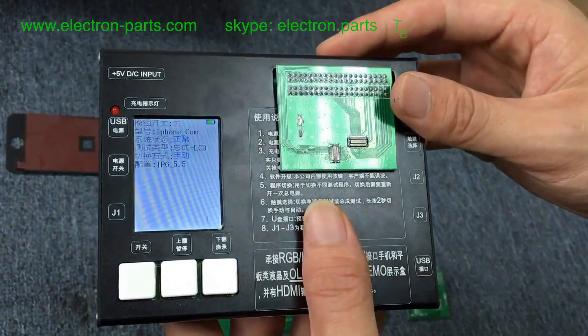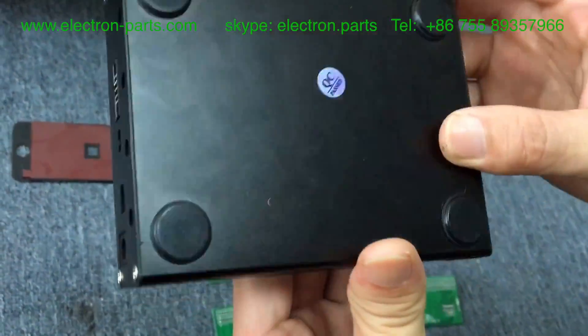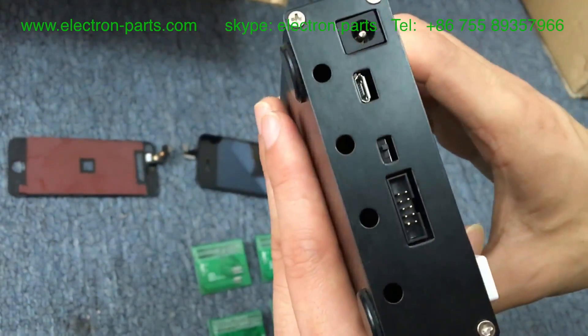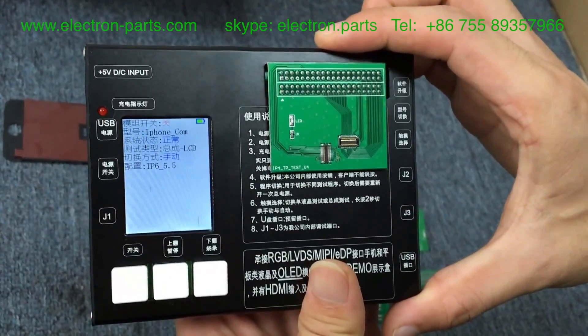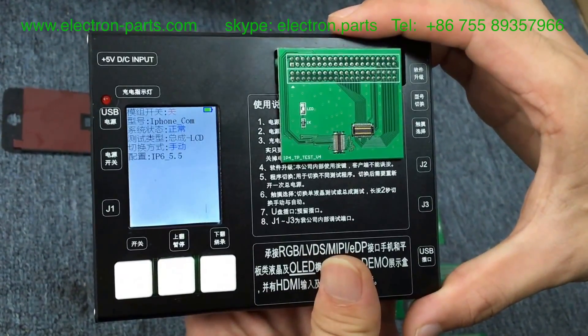This is the iPhone 7-in-2 test board. It can test your iPhone 4G, 4S, 5G, 5S, 5C, and 6 Plus LCD display — both high-copy and orange LCD.